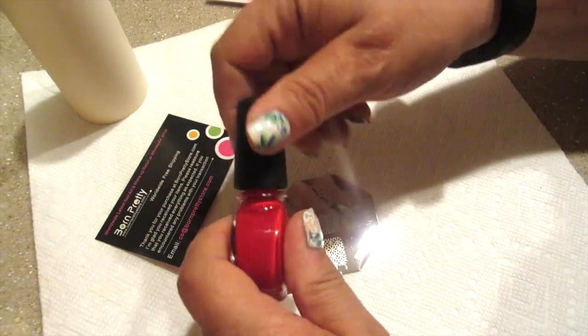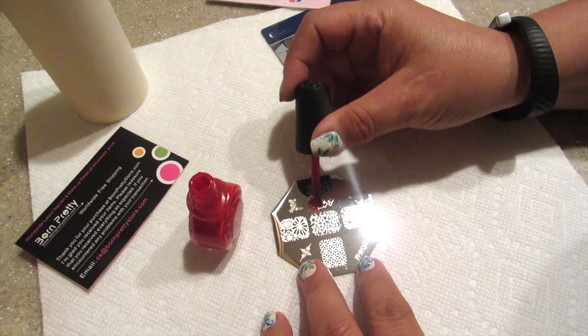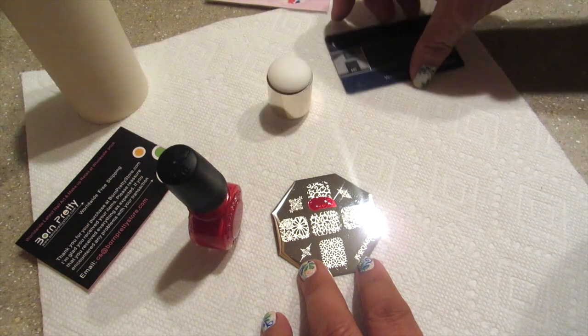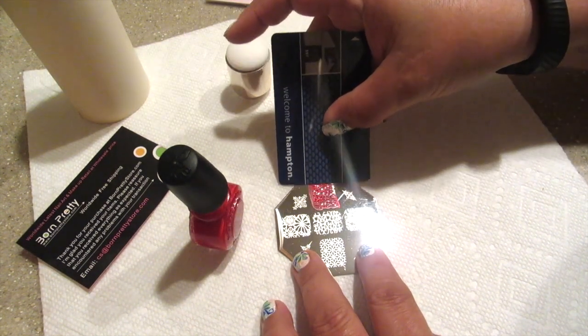So I've got my Conad Red and I'm going to be using that to do the testing today. I'm just going to put a little bit on here. Now I'm not going to be overly picky or be perfect with this — I just want to see if all the lines are clean and if I'm going to get a good stamp. If I was actually stamping my fingernails, I'd probably be a whole lot more careful.